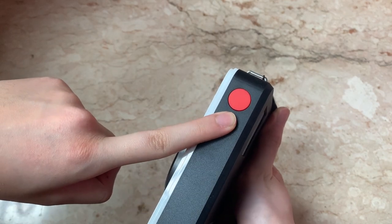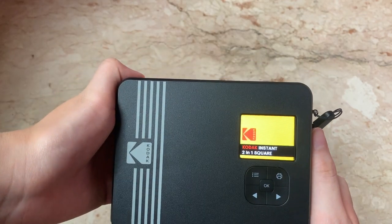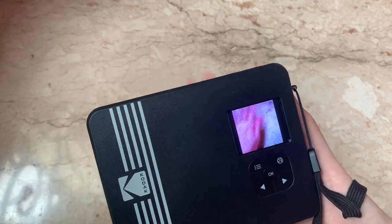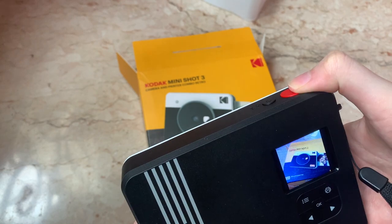To turn it on, just press on the power button. To take a photo, just press on the shutter button.